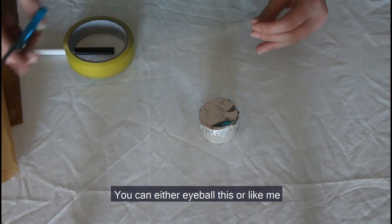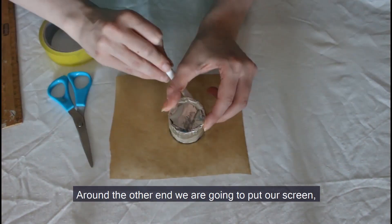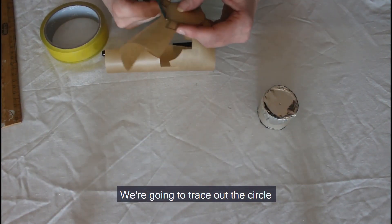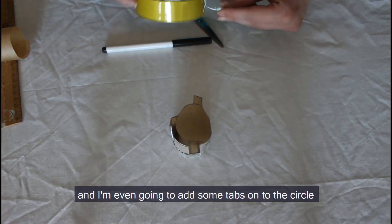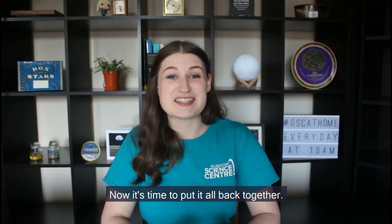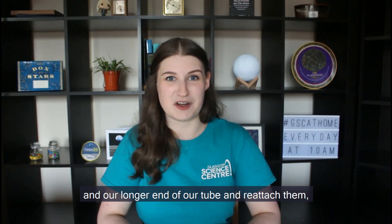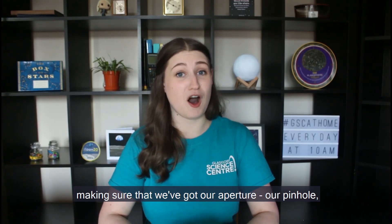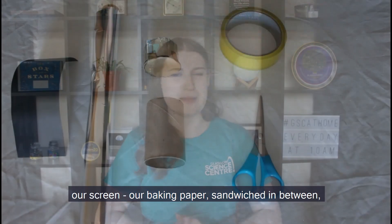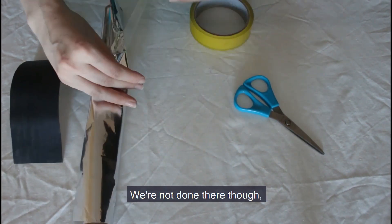You can either eyeball the centre or use the ruler and pen to make sure. Around the other end we are going to put our screen — we'll trace out the circle on the baking paper and I'm even going to add some tabs onto the circle to secure it around the edge of the tube. Now it's time to put it all back together. We take the shorter end and the longer end of our tube and reattach them, making sure we've got our aperture pinhole on the outside end, our baking paper screen sandwiched in between, and an open end on the other side.